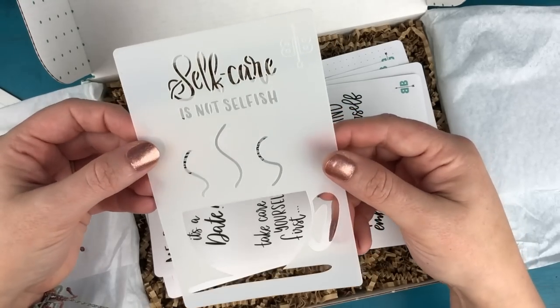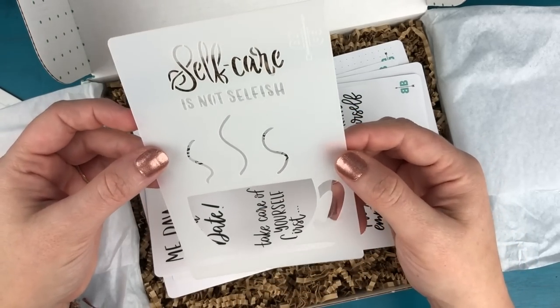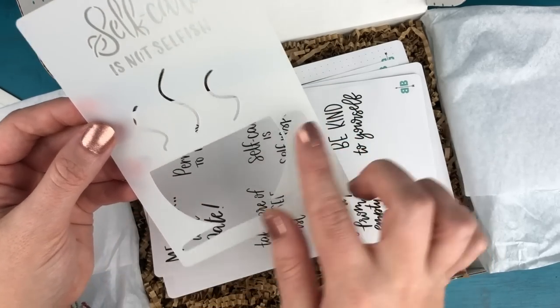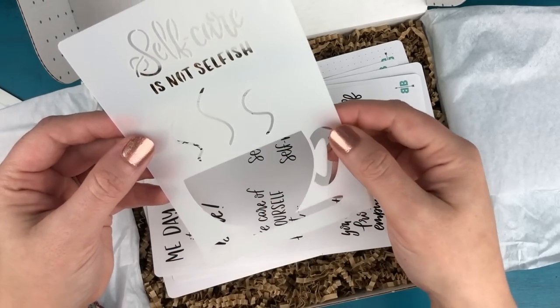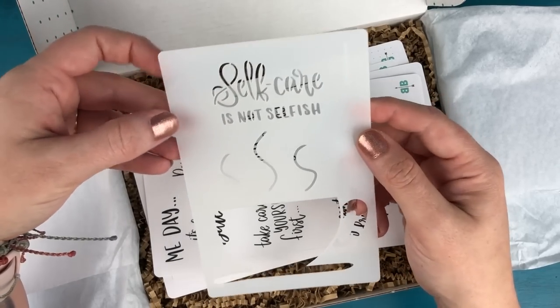Continuing on with that theme, we have a self-care stencil. I designed this so that the little quote — self-care is not selfish — will fit inside this little teacup. So it's just a fun little thing to add to one of your journal pages.